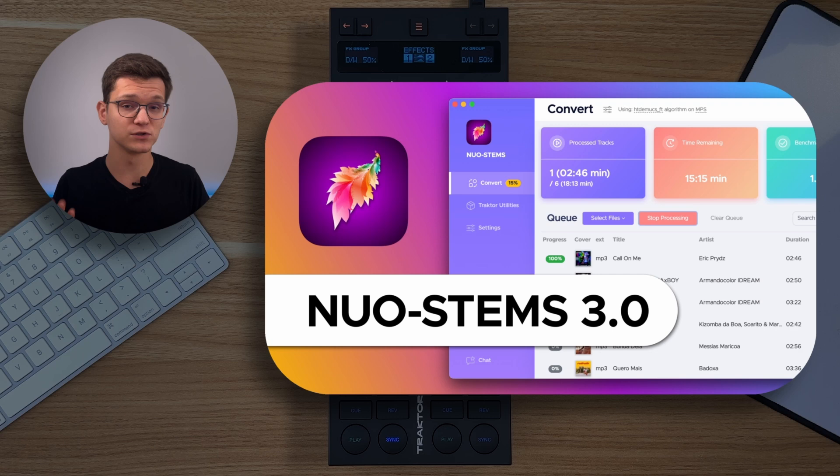By the way, if you don't know how to create the highest quality stems from any track, check out this video. In conclusion, it's great that such customizations are possible for Traktor controllers. But Native Instruments, please add Stems FX sends as default controls on the S4 Mark III. That's been it, guys. Cheers!